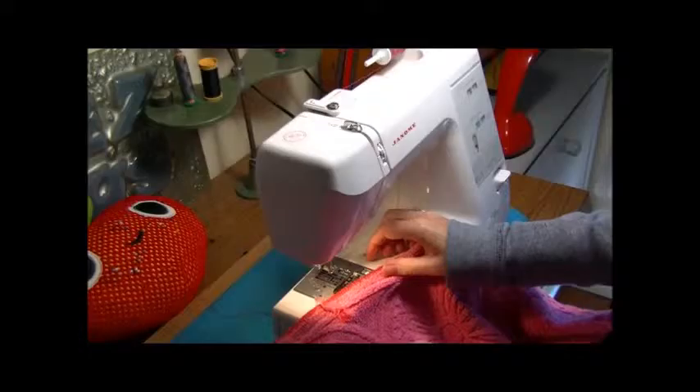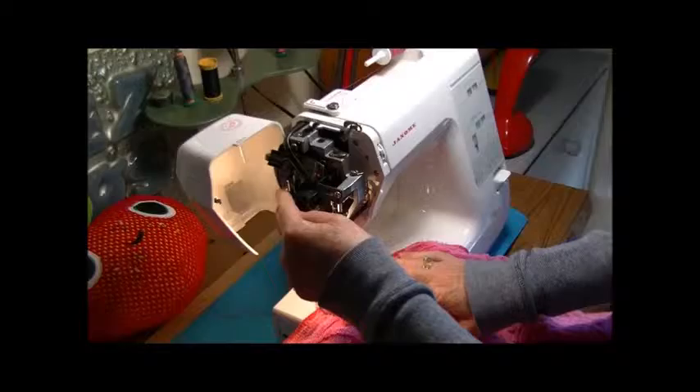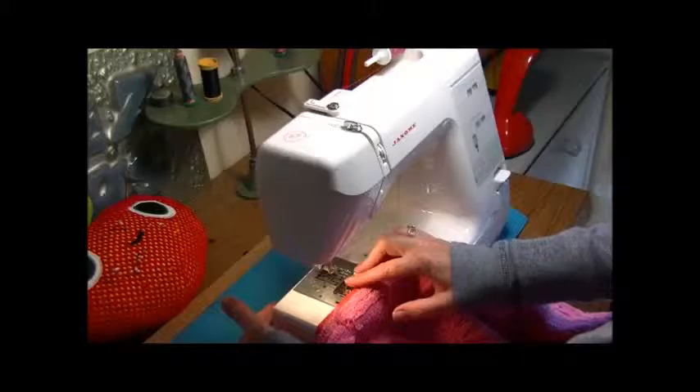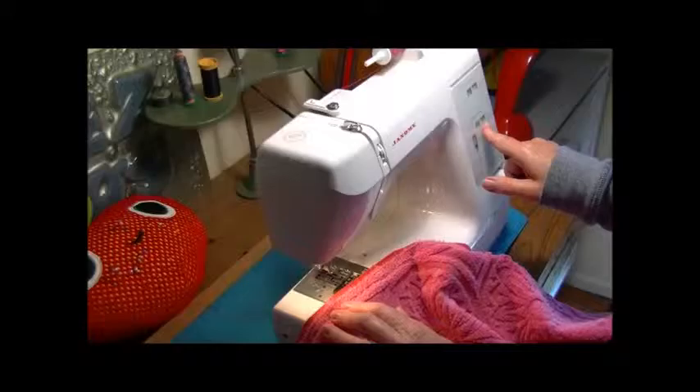Here I am at my Janome My Style 32S. I've got the Alna darning foot in and I've threaded up the machine. The tension is normally on three for normal sewing but it goes up to zero for darning. The feed dogs are down — there's a lever at the back for that. The width is on zero and the stitch length is on three, as per the recommendations in the manual.